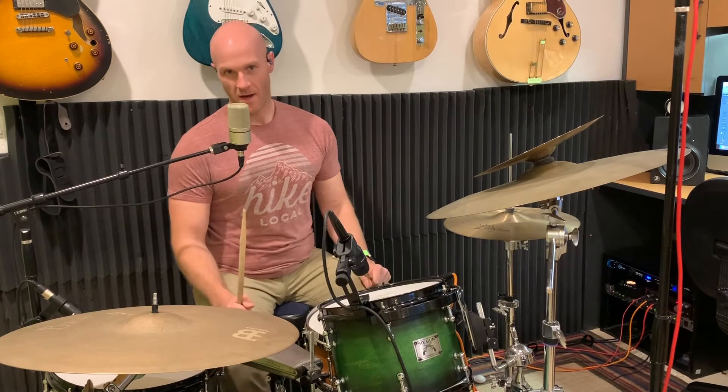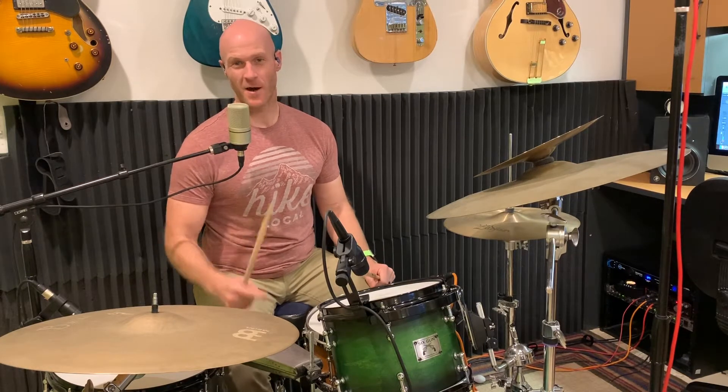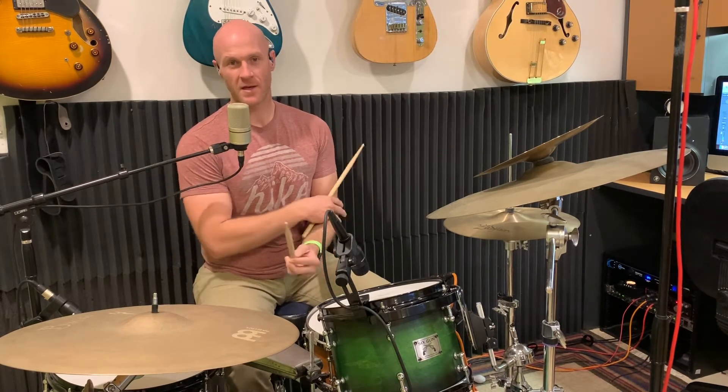You're working on a lot of stuff here. I originally got this idea from Rick Latham in his book Advanced Funk Studies — I'll post a link down in the description to that book if you want to pick it up. This whole groove is 16th notes: one-e-and-a, two-e-and-a, three-e-and-a, four-e-and-a throughout the whole groove.